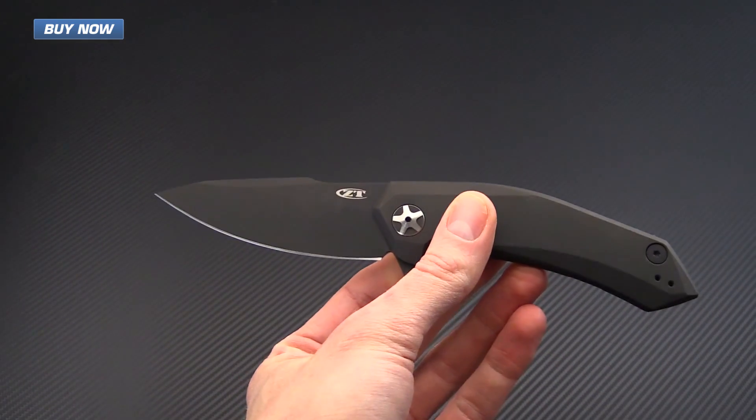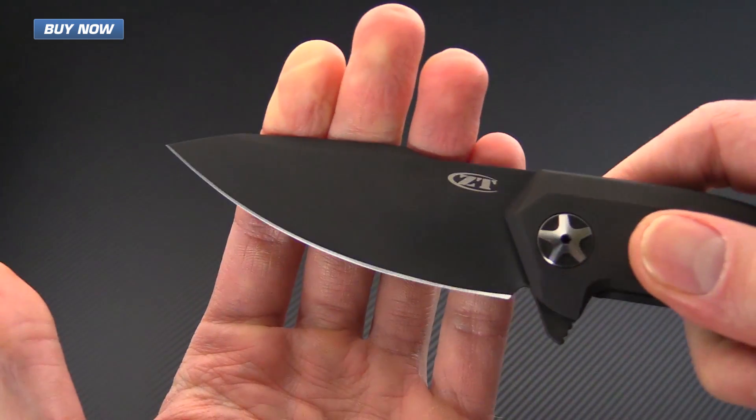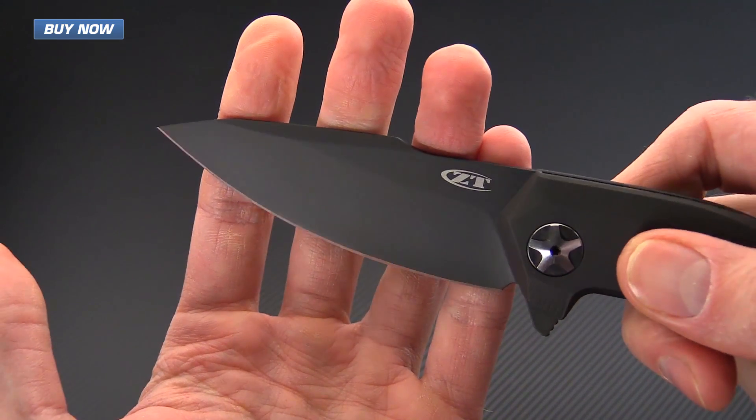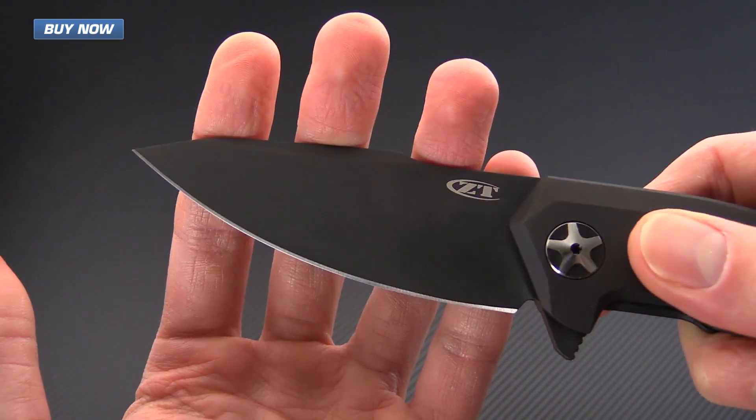S90V is going to have exceptional wear resistance compared to S35VN. It's not going to be quite as tough, but for a blade of this type toughness isn't the highest priority.